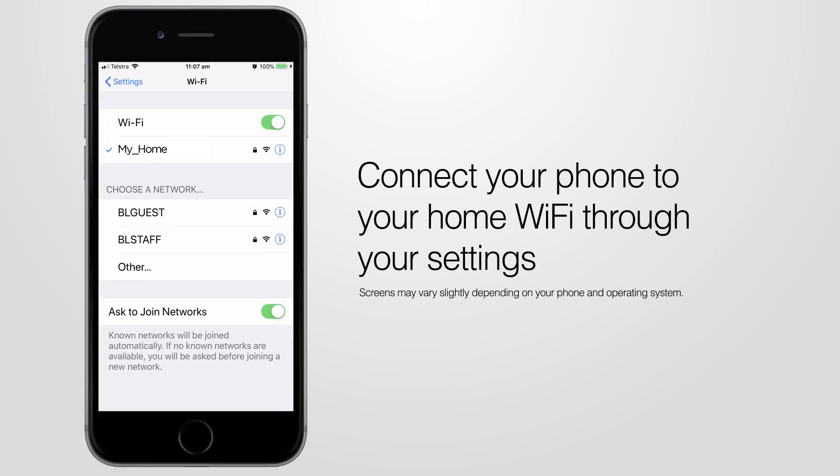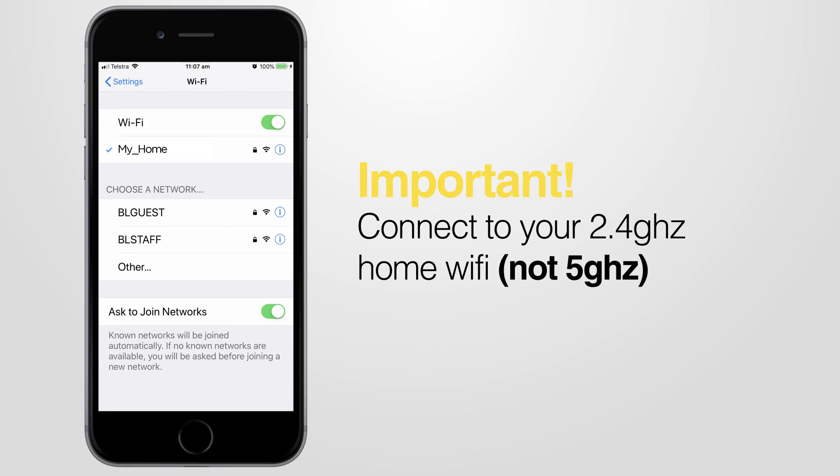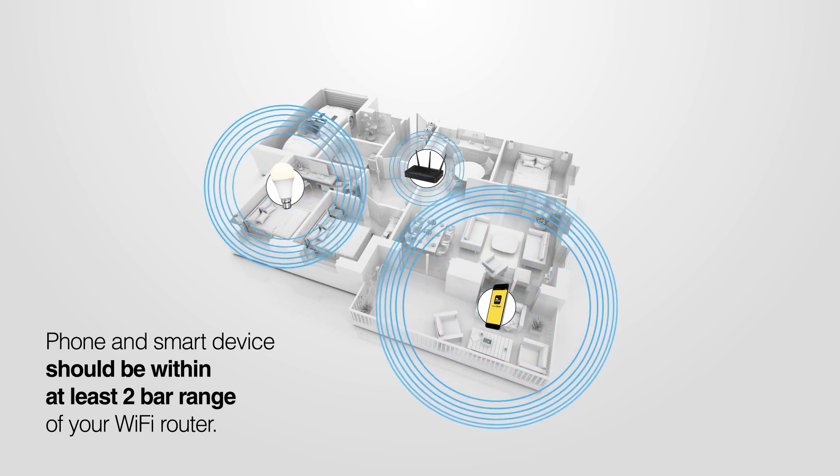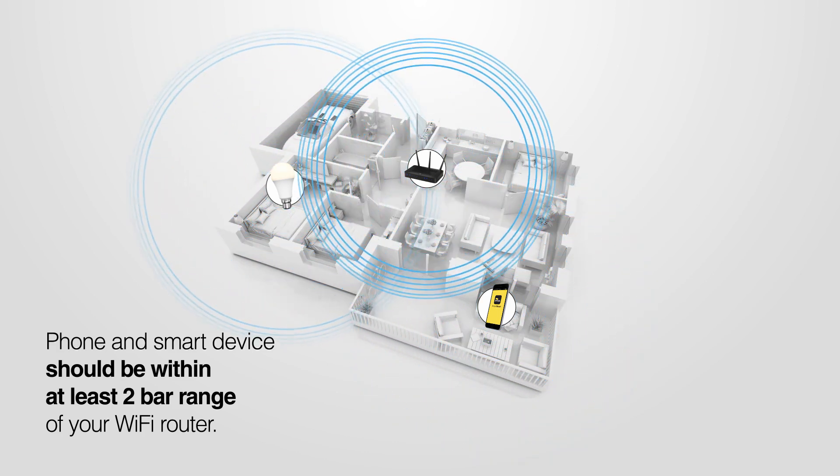Begin by connecting your phone to your home Wi-Fi through your settings. It's important that you connect to 2.4 gigahertz home Wi-Fi, not the 5 gigahertz. Check that both your phone and the smart device are within range of your Wi-Fi router.